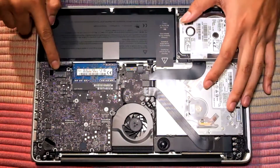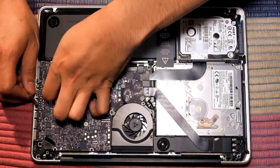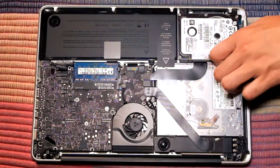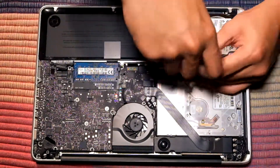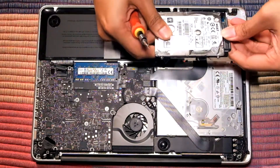Next, remove the SATA connector from the logic board — be careful, don't pull it too hard. After that, remove the two screws keeping the hard drive in place, then remove the SATA connector from the hard drive.